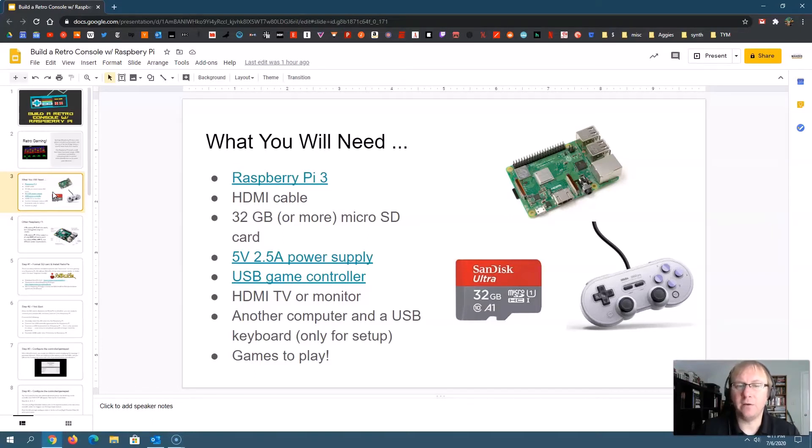You'll need an HDMI cable. You'll need at least a 32 gigabyte micro SD card — you can go a little smaller, but I wouldn't go much smaller, and if you're going to have a lot of games, try to get even bigger. You're going to need a power supply. You need a 5 volt, 2.5 amp power supply — that's important. With the Raspberry Pi 3, you need to make sure you have at least 5 volts and 2.5 amps.